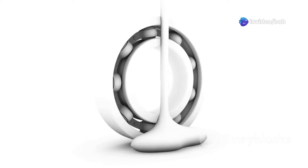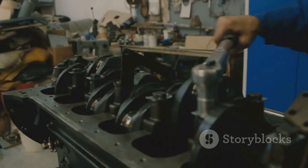They make sure your bearings sit right, reducing wear and tear. So next time you're setting up bearings, remember — adapter sleeves are your best friends.